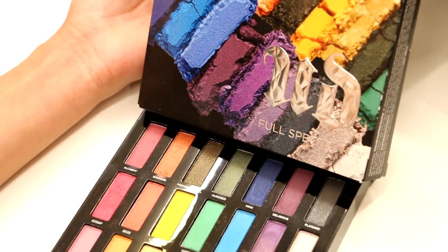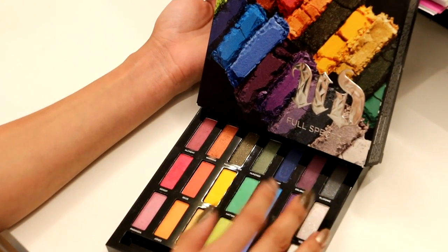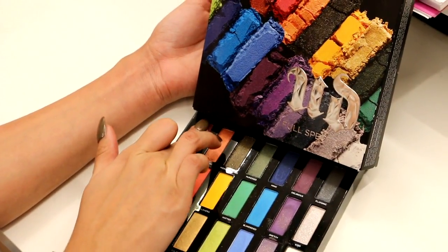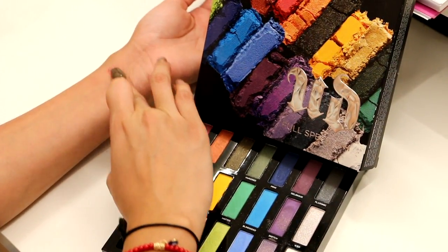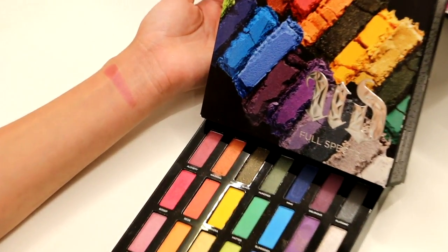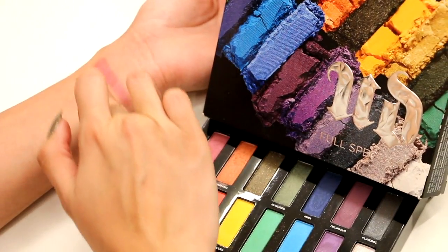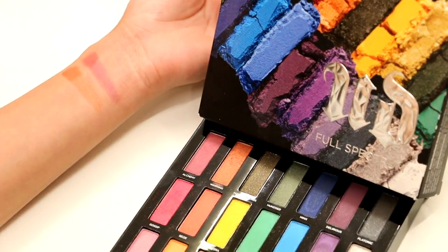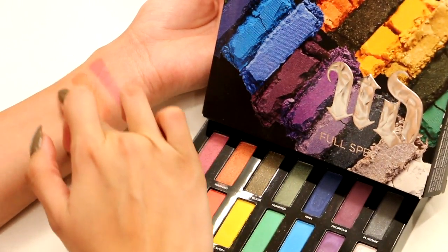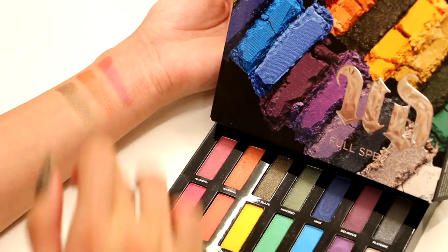I don't have any primer on my hands and I'm going to be swatching row by row. The first shade is Alchemy, which is actually in the Vice 3 palette — a beautiful light mauve color. The next one is Warning, a burnt orange that's absolutely beautiful. Then we have Midnight Blaze, one of those toppers — you're not going to get a lot of color payoff but a lot of glitter, so you have to use a glitter glue with it.